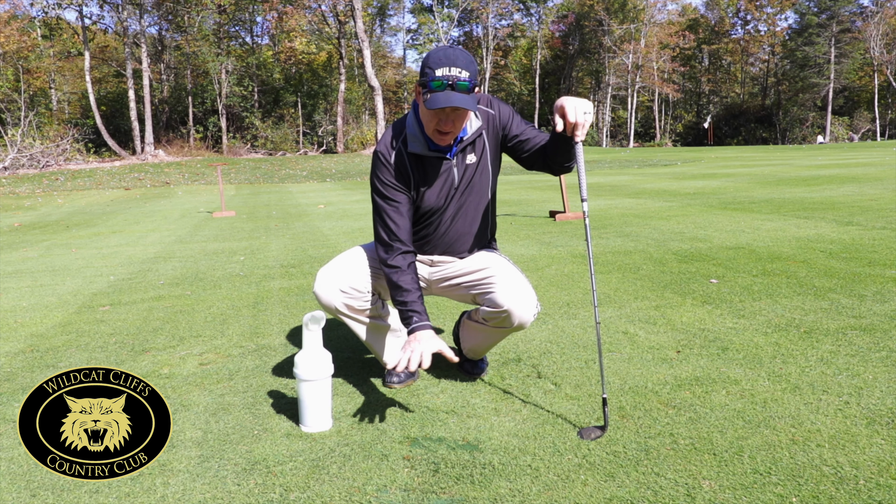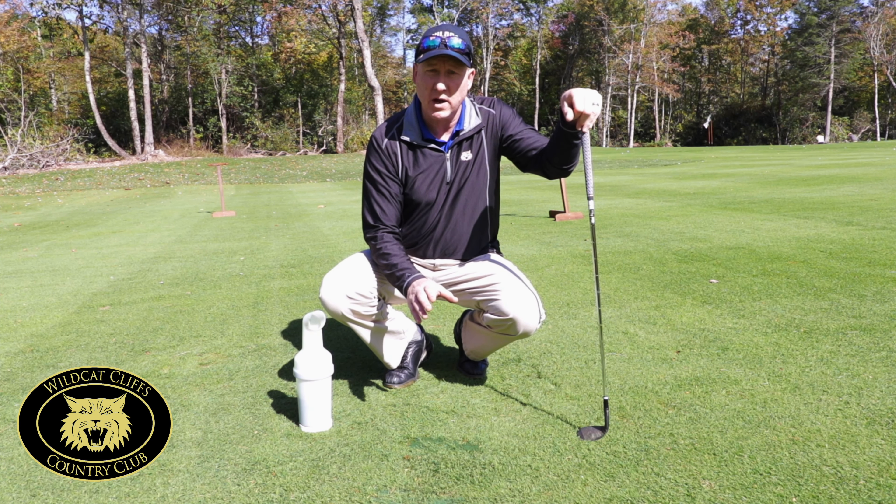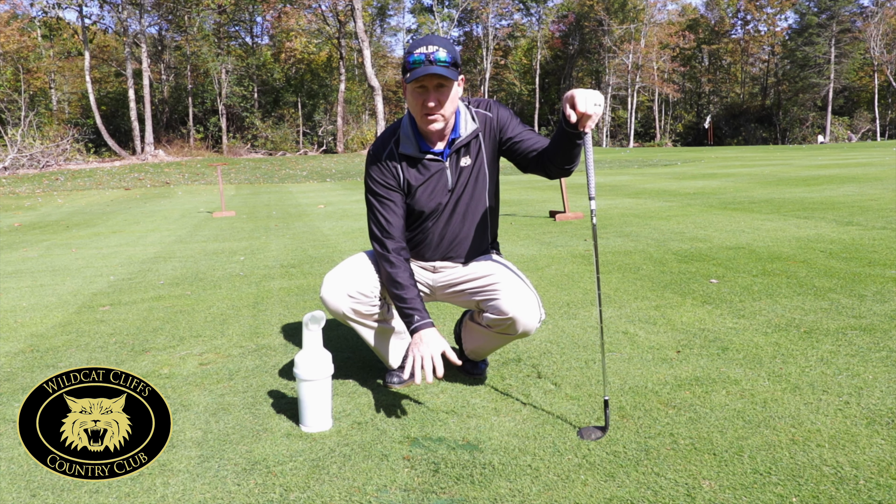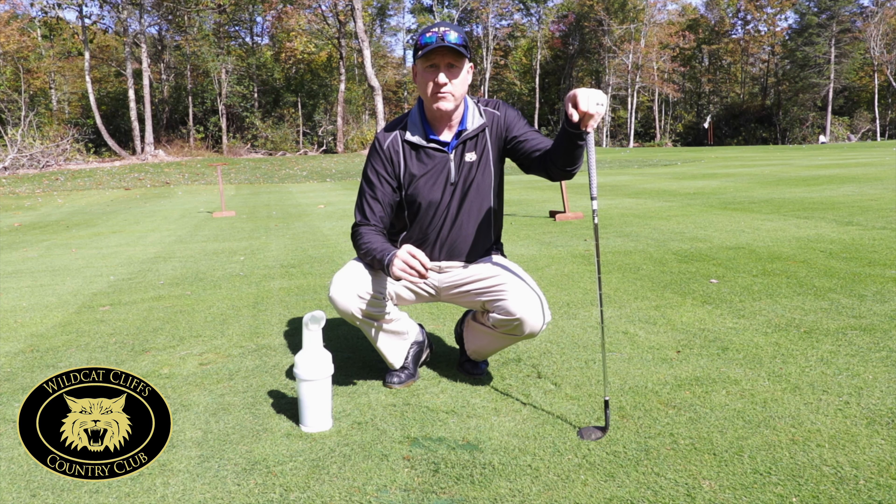What we're trying to do is get it as close to the original as possible, but the one thing we never do is put sand underneath the divot, as it prevents it from rooting properly.